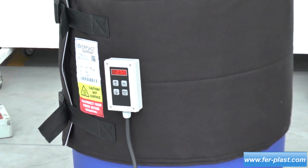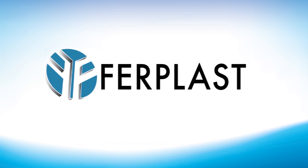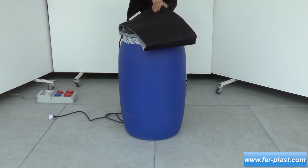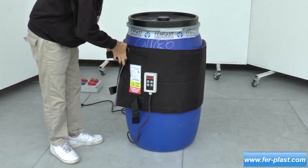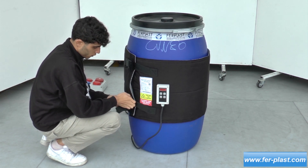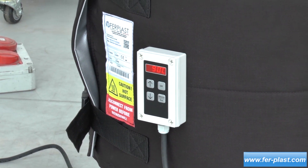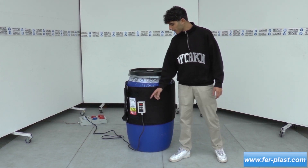Thank you for joining us. Aujourd'hui, nous présentons cette couverture chauffante pour fût en plastique.